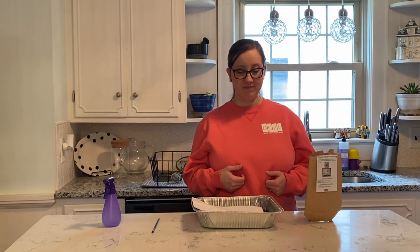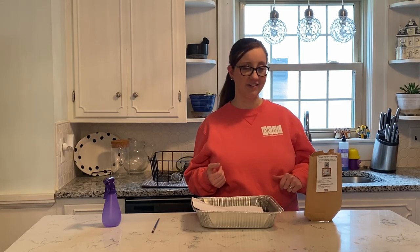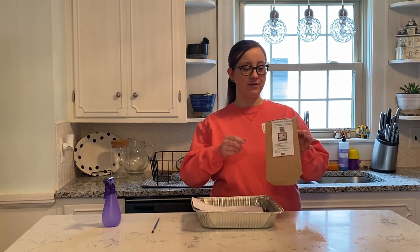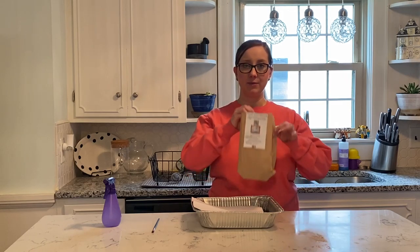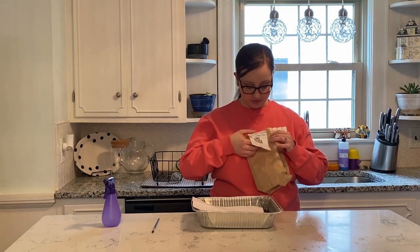Let's go ahead and get started. I'm going to walk you through how to do tissue paper painting today, and then you'll be able to see what a finished product looks like at the end. If you pick up your kit at the library, it should come in a brown paper bag with an instruction sheet stapled to the outside.